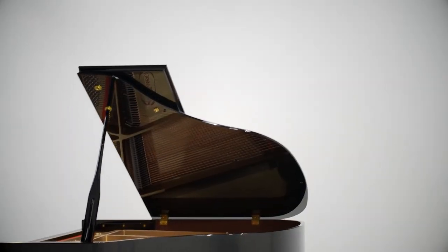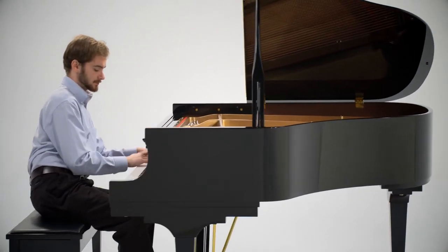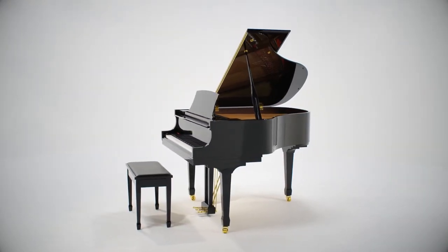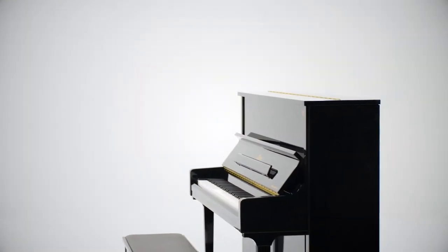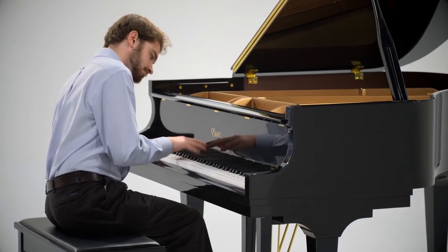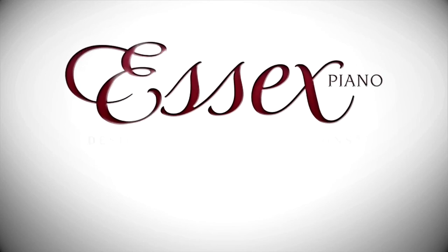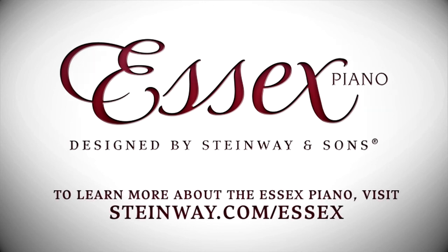If you've ever dreamed of owning a piano designed by Steinway & Sons, you owe it to yourself to experience the Steinway-designed Essex piano. The Essex, available in a wide selection of finishes, sizes and styles, delivers a level of playing experience and value previously unattainable, enabling Steinway to meet its goal of offering a range of pianos that satisfies virtually every need, skill level and budget. We invite you to learn more about the family of Steinway Design Pianos, and to experience the Essex piano for yourself. To find the Steinway dealer for your area, visit Steinway.com.